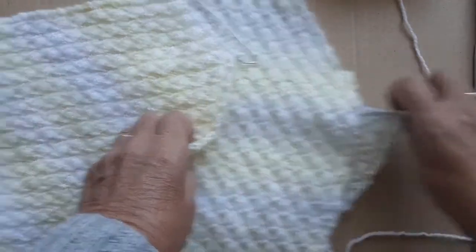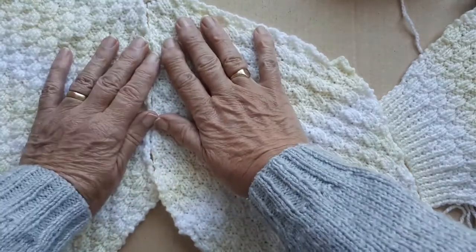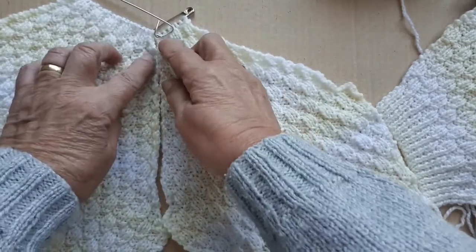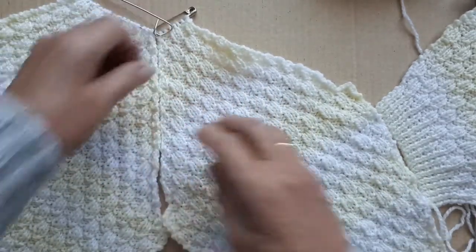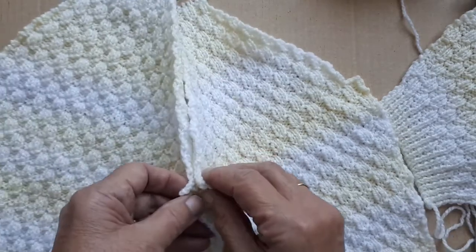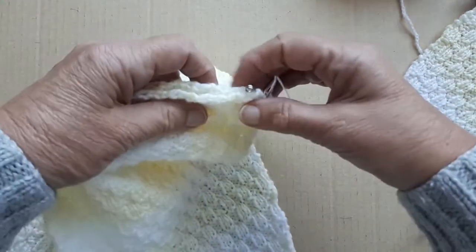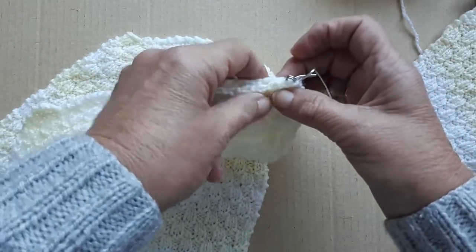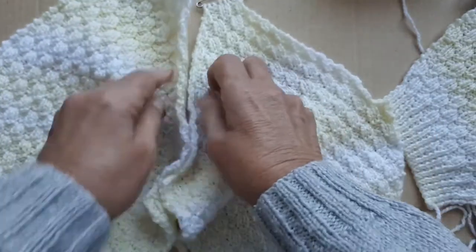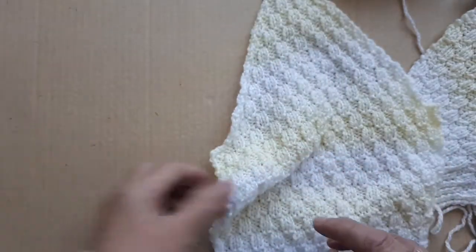Here's the back. When I do a raglan, it depends on the type of shaping — sometimes I stitch them flat. But with this one being a kind of pattern, I don't want the raglan shaping showing, so I'm going to put the two pieces together and work from the top down, doing a back stitch as close to the edge as I can get so that it's folded at the edge. So anyway, that's the back.